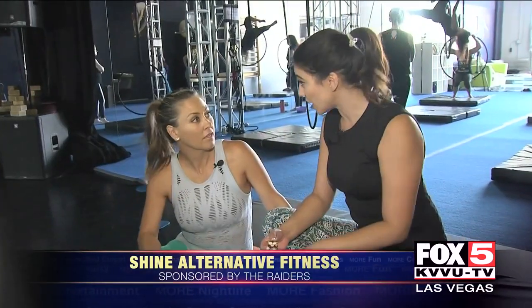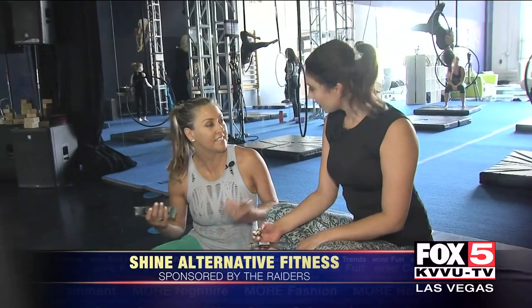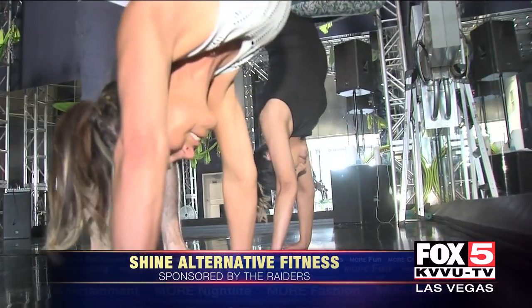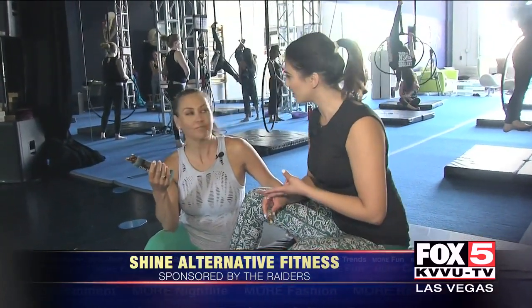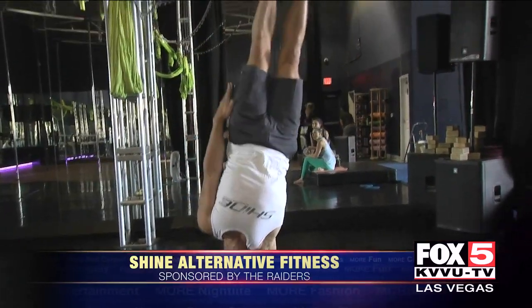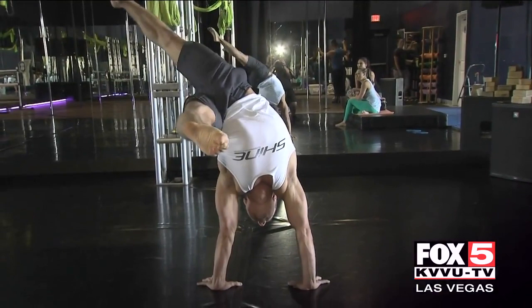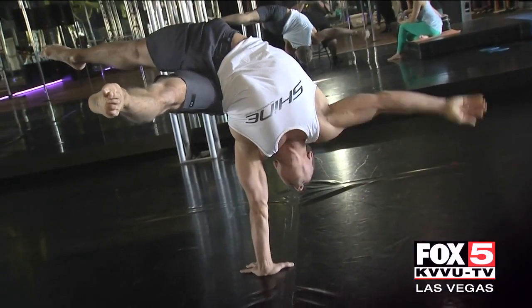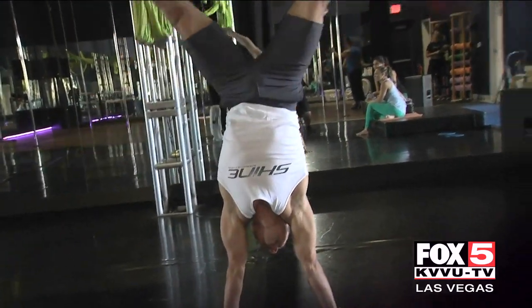All right, that was a great workout! We're definitely going to be able to do handstands in the grocery store — that's your life goal. We went through levels one and two. Now I understand why the core is so important here at Shine Alternative Fitness.